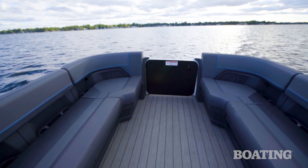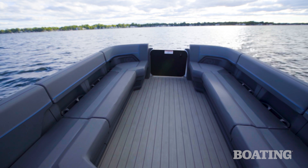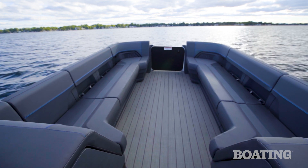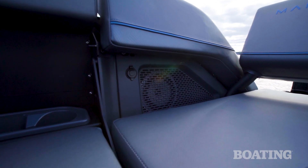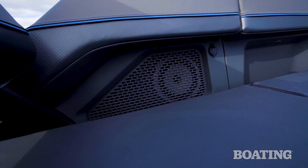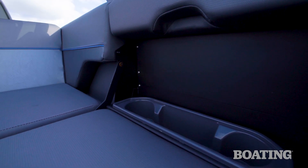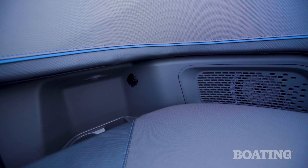This bow seating area is huge. Overall, this boat can hold up to 13 people, and it feels like every single one of them can fit here. Manitou put a lot of thought into all the small details on the boat, from the flush-mounted speakers in the walls rather than mounted into the seat bases, to all the integrated cup holders, to the 12 USB charging ports placed strategically throughout the boat.